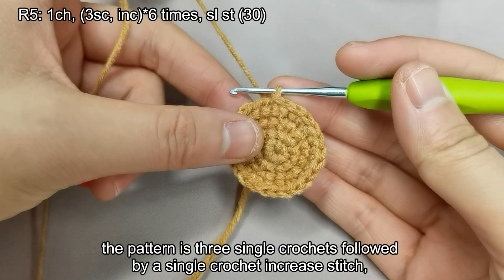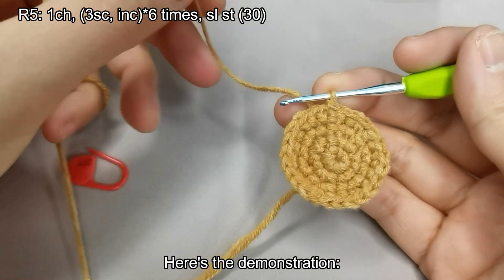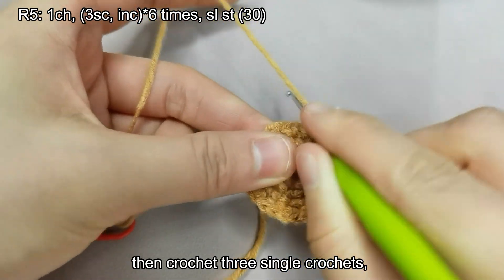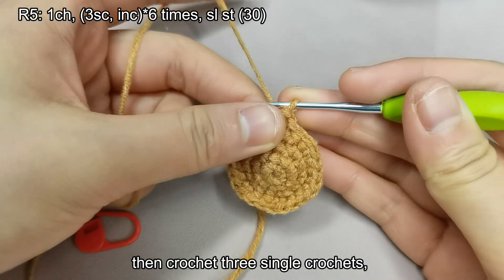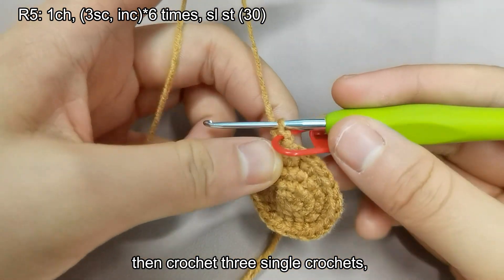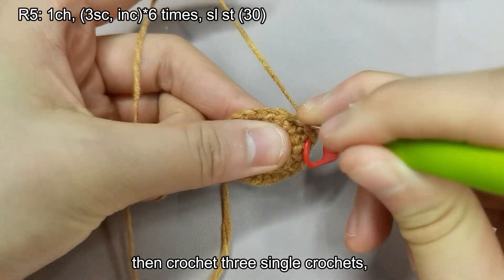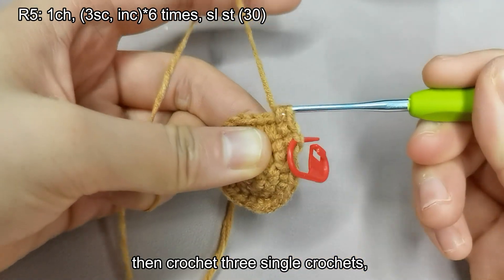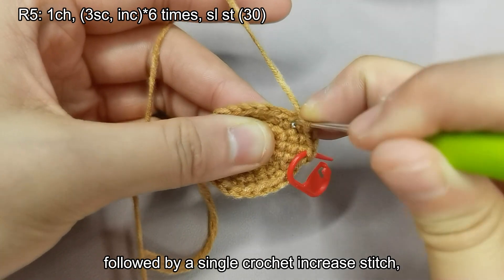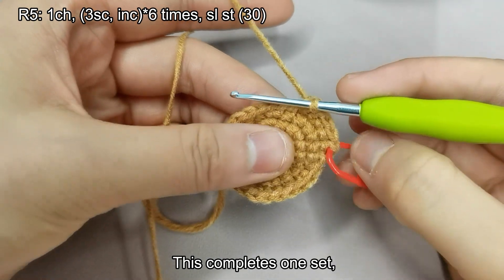For the fifth round, the pattern is three single crochets followed by a single crochet increase stitch, forming a set. Repeat this set six times for a total of 30 stitches. Start with a chain stitch, then crochet three single crochets, followed by a single crochet increase stitch. This completes one set. I'll demonstrate another set.